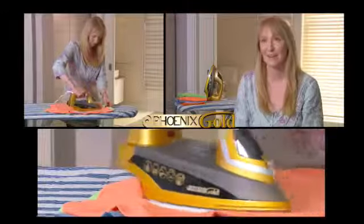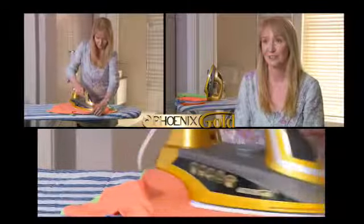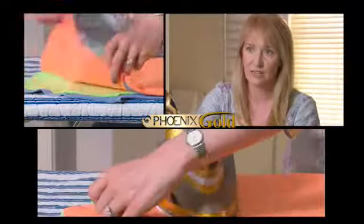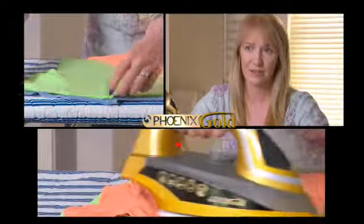With my old iron, what used to happen is that as I was ironing creases out, I seemed to be ironing more creases in. Since having the Phoenix Gold, I actually do look forward to doing the ironing. Literally, I go over it once and the creases have gone. It really is so powerful.